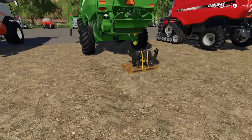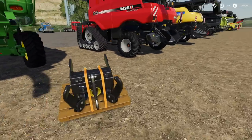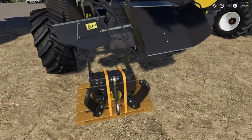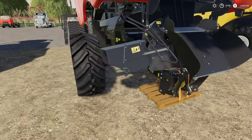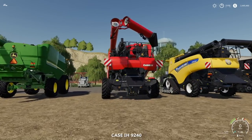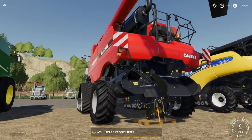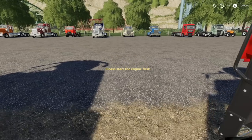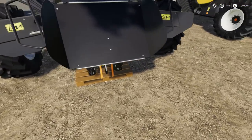Moving on to the Case and the New Holland, and we've got some Claas stuff down there as well. I know this works, however the trailer hitch is a bit low. You can see we are very low to the ground and that's actually causing a little bit of a problem.